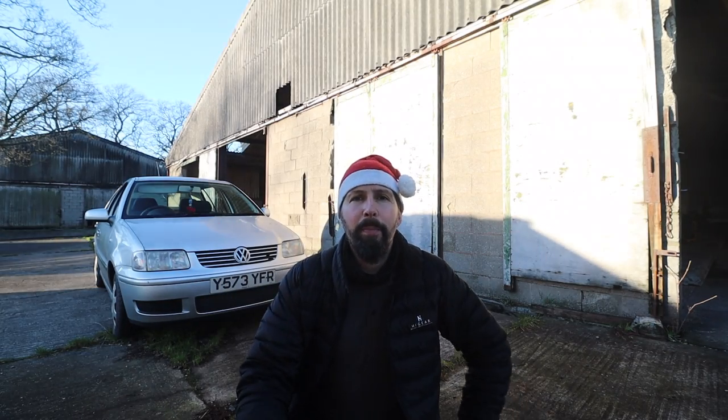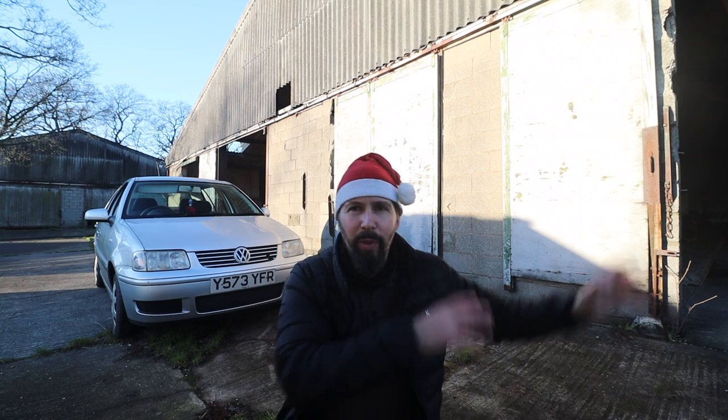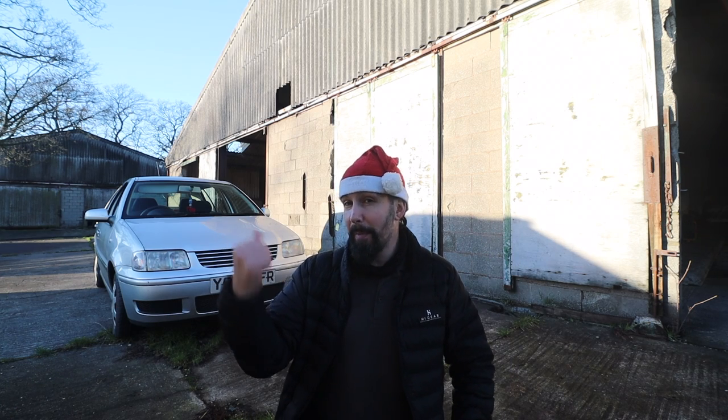Hello everybody and welcome back to WAUK. I bet you're wondering what's going on with all these different things happening, namely Apollo.